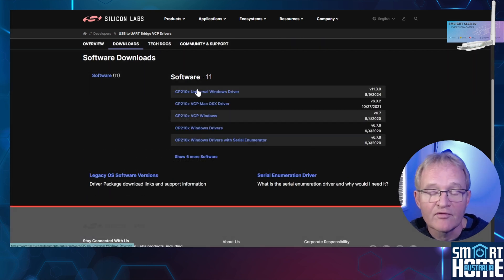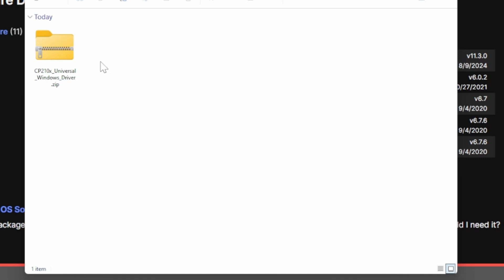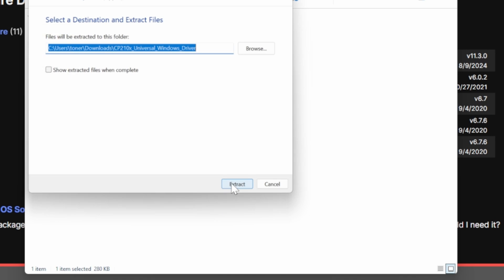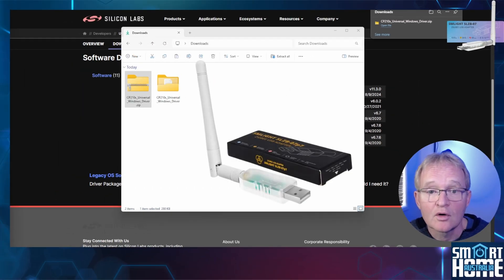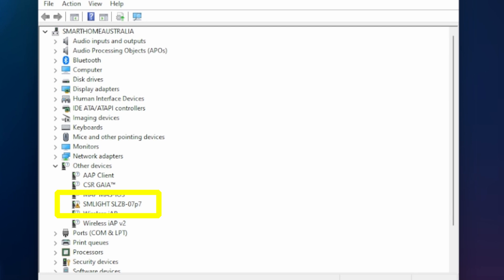Select the Downloads menu and select the driver for your operating system. For Windows this is the Universal Windows Driver. Press Save As, select your downloads directory, and press Save. Open File Explorer and navigate to your downloads directory, right-click the file, and select Extract All. Accept the default location and press Extract. Now plug in your SLZB-07P7 or SM Lite adapter that has a Texas Instruments CC26xx chipset. Press the Windows key + X then M to open Device Manager. Expand the section for Other Devices — you will see your SM Lite adapter listed if you don't already have the driver loaded. If it's not there, expand the Ports section to confirm and make a note of the COM port — we'll use this later.